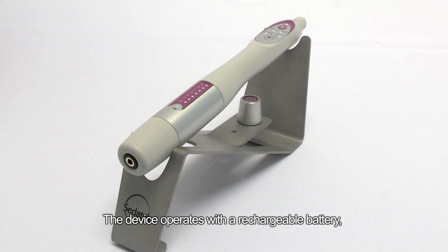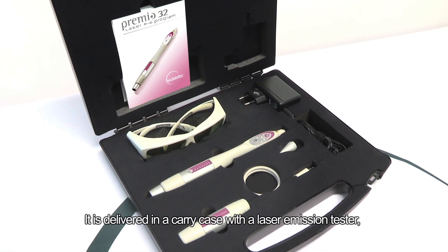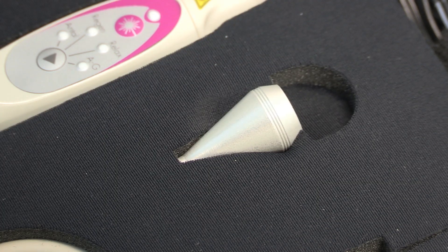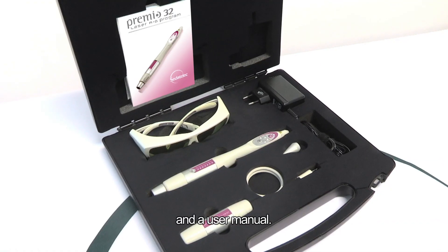The device operates with a rechargeable battery that can last for 6 hours in continuous emission. It is delivered in a carry case with a laser emission tester, a power-reducing nozzle, protective goggles, a European, UK or US wall charger, and a user manual.